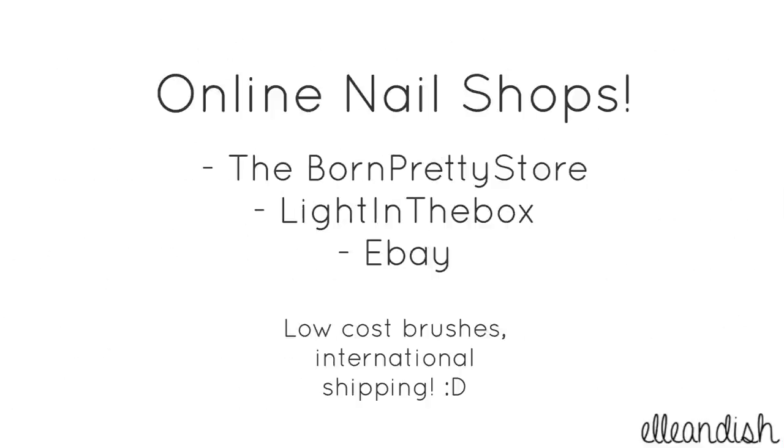I also buy brushes from online nail shops like the Born Pretty Store, Light in the Box, and eBay. For those of you who are outside the US, this is a great option for low cost brushes.